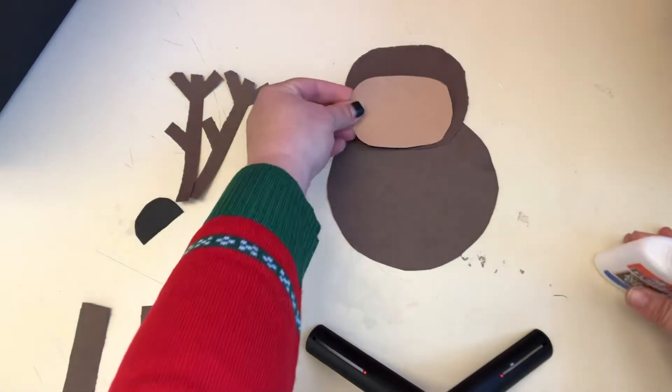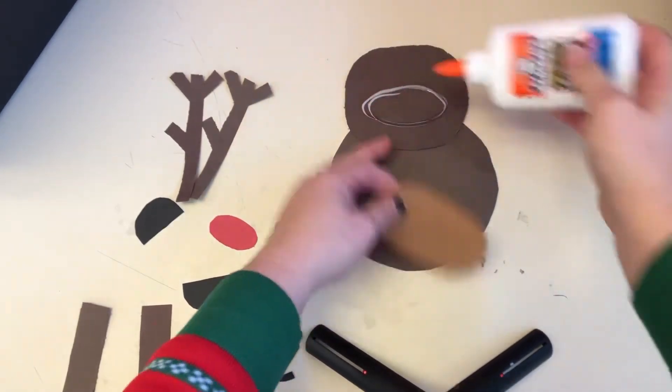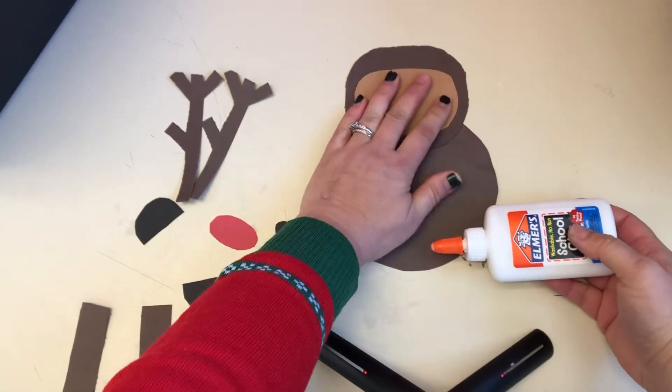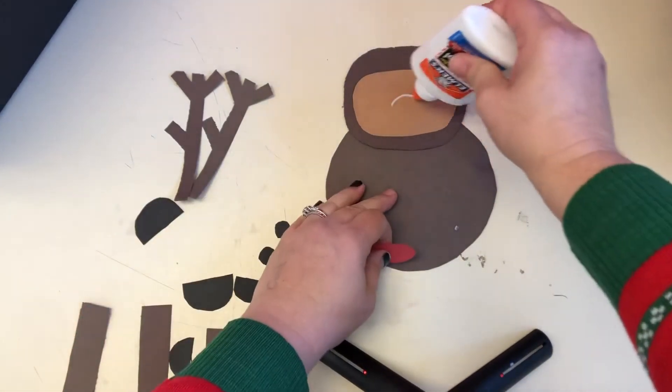Then we're gonna take our lighter brown kind of oval piece, put it in the middle of his face. Then we're gonna take his red nose and put it in the middle.